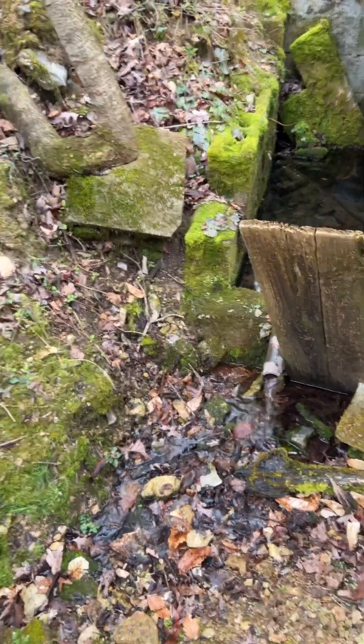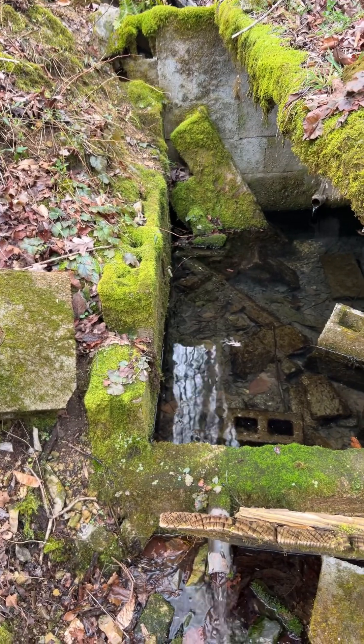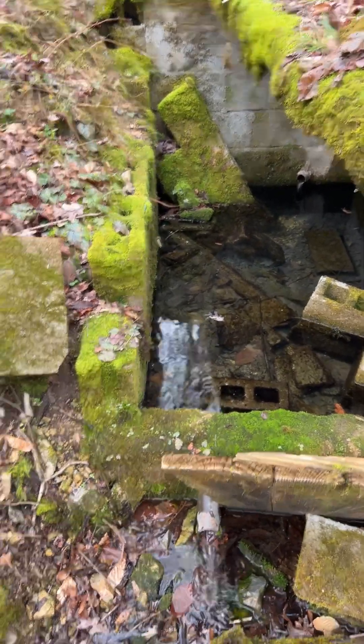We've got a spring here, and you can see this is an old spring. Inside it's got leaves. The water's fairly clear, but it's got leaves and grass and different things like that in it.